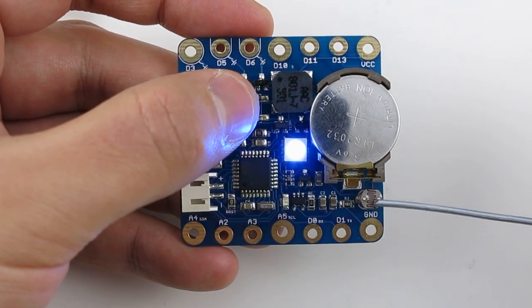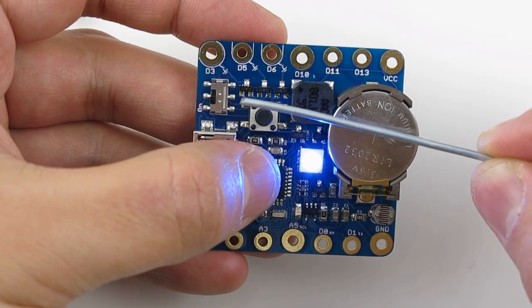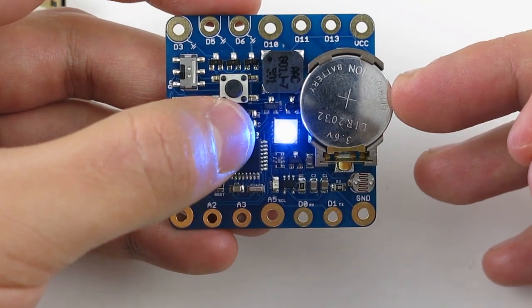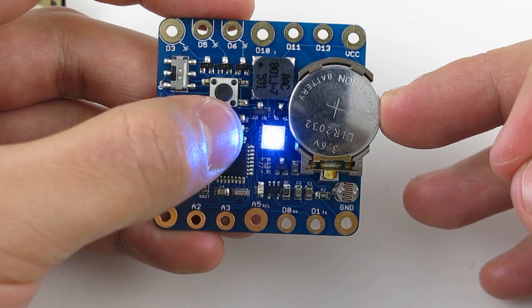It also has a light sensor, a temperature sensor, and three MOSFETs for driving high current loads. It also has an onboard rechargeable lithium coin battery to help power your projects right away without any external power supply.